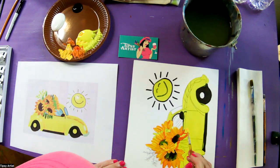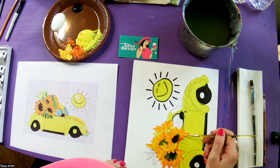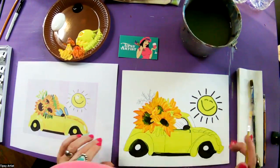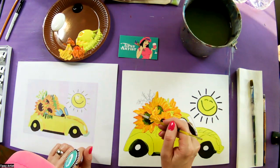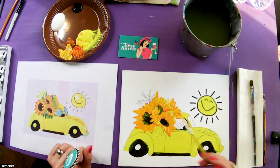It's looking very textural and beautiful. If you need a third coat of that brighter primary yellow, you can absolutely do that to add a little bit more texture. It looks great — we'll rinse out.